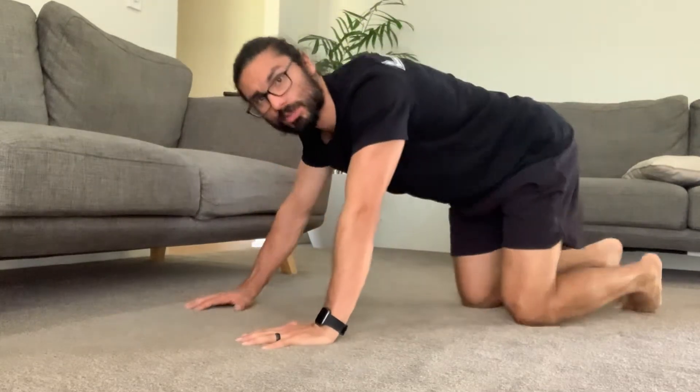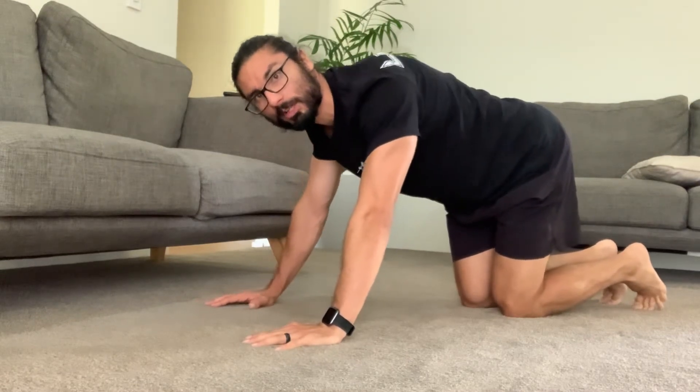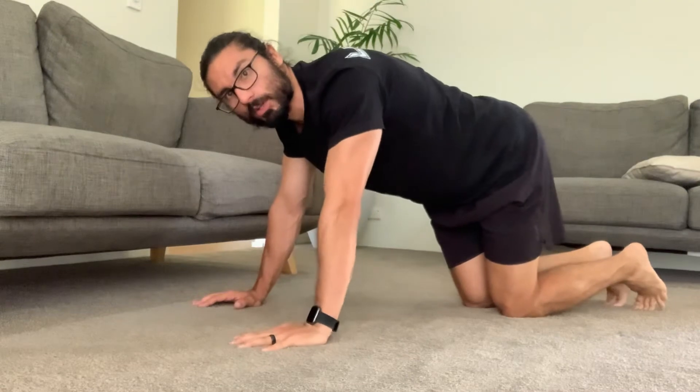This is the one-minute push-up test. For this test, you're going to need to set your camera up on a landscape view, likely going to be on the ground as well. You can obviously have someone else record you during this time if you like. You need to make sure that when you're in the push-up position, your coach can see what your spine is doing from a spinal movement perspective and can see your whole body.